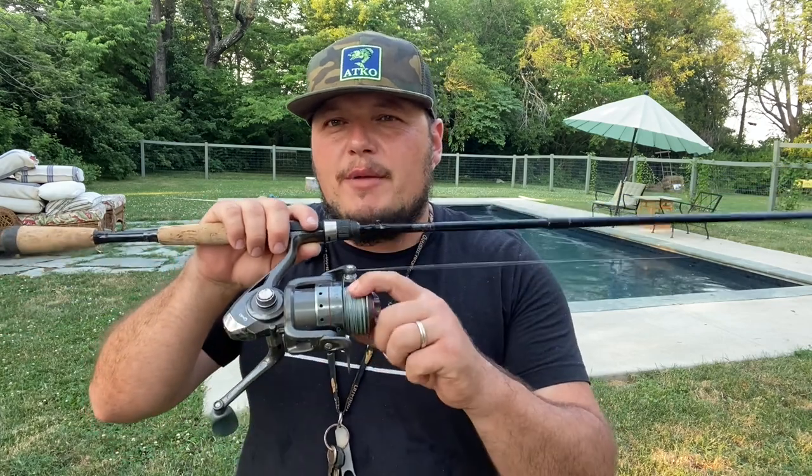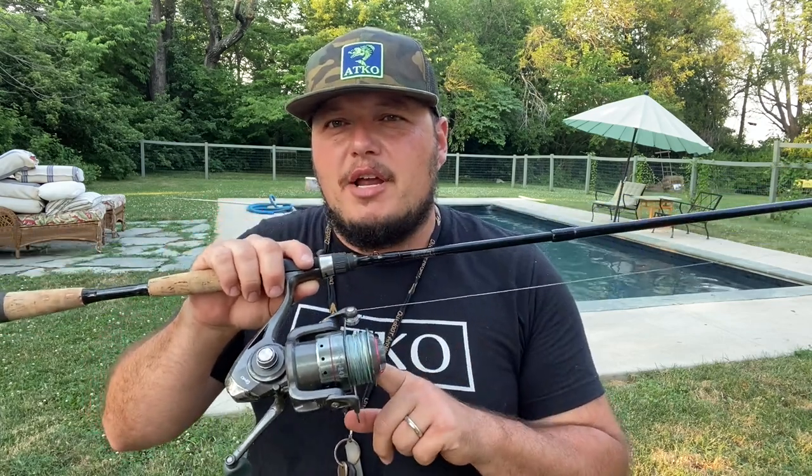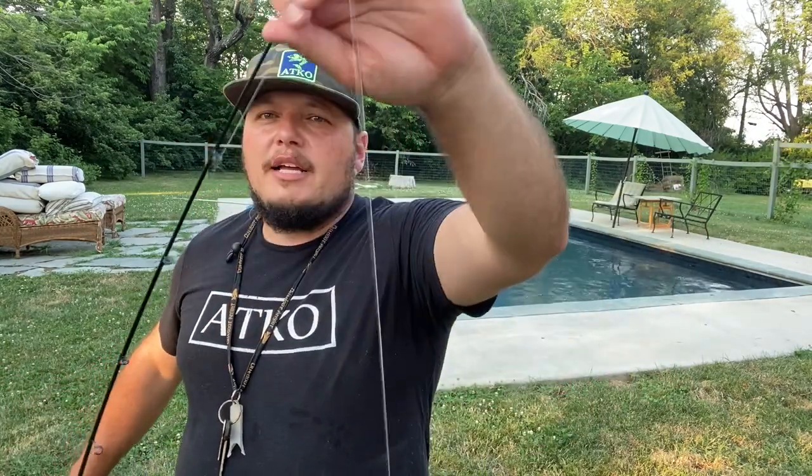We've got it loaded with 20-pound Leviathan braid. It's a fast action about 7-foot rod, which I like. I know a lot of catfishermen use slow action or softer rods, but when I'm bank fishing I like a long fast action rod because you get farther casts and there's still lots of length to absorb the runs of the fish. On the end I just have a regular old swivel tied with a Palomar knot to the Leviathan braid, and we're going to attach the leader to that.